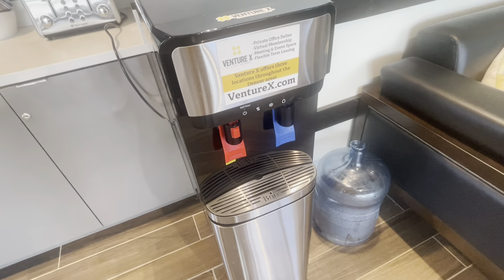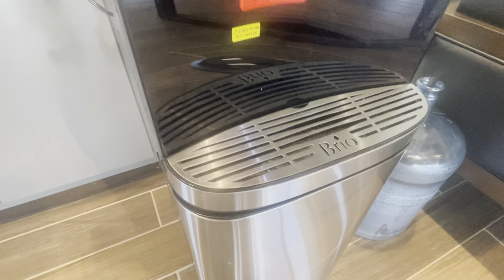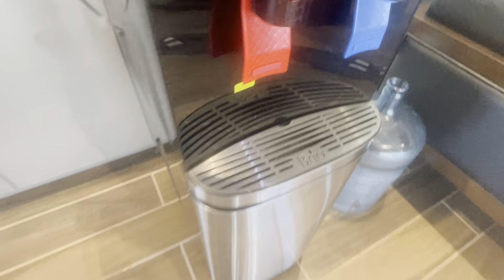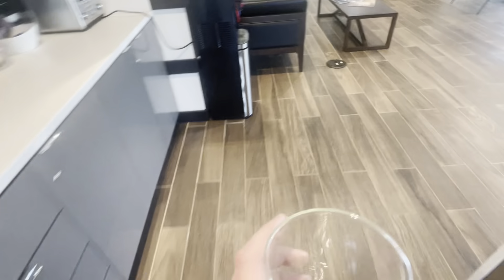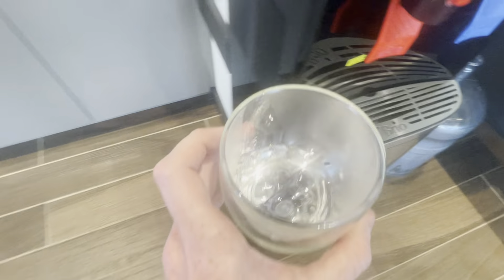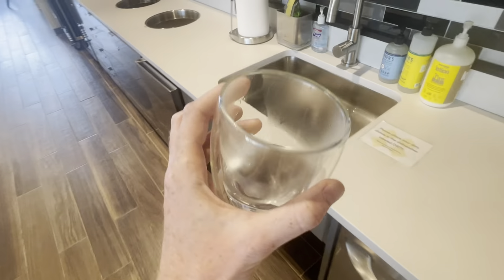I use it a lot for tea because it's definitely convenient for that. It does have the little drip tray on the bottom, so if you're missing the cup it will definitely catch it. I'll grab a cup and show you right here — we'll do the hot water so you can see that steam.